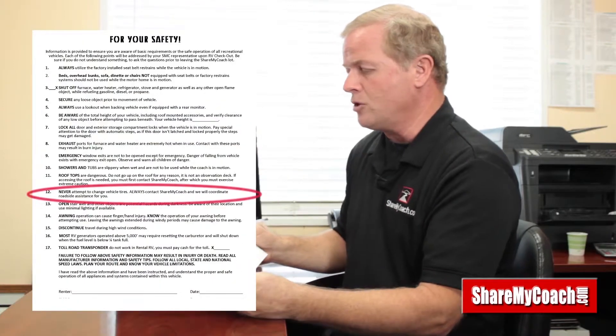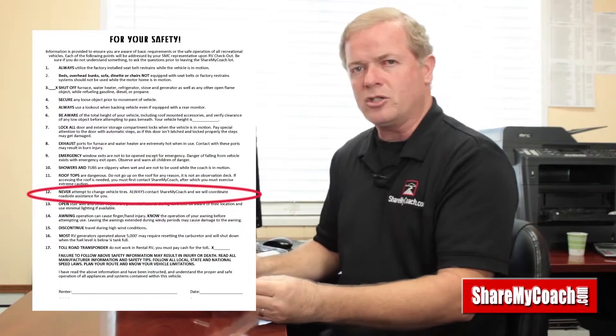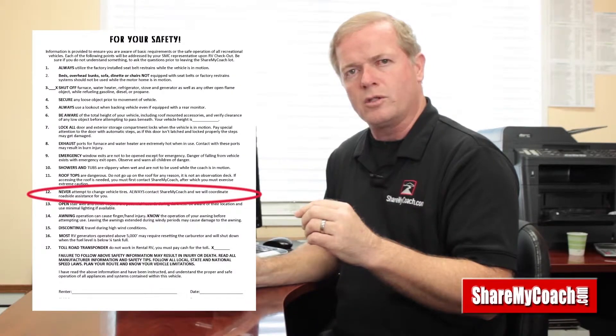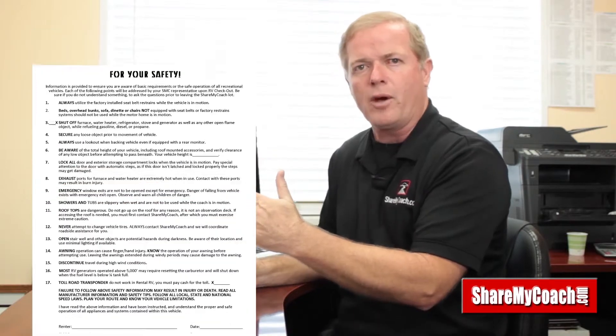Number twelve: never attempt to change a tire on your own. If you're on the road and you have a flat tire, first get to a safe place — pull off the highway slowly and get to where you're safe. Then call our company. We've left you a couple of numbers — a daytime number and two tech numbers — and we'll find someone to come assist with a tire change. There are no jacks in these motorhomes because of the size.